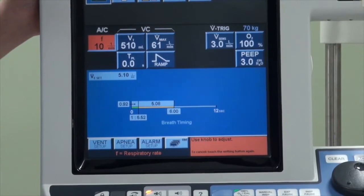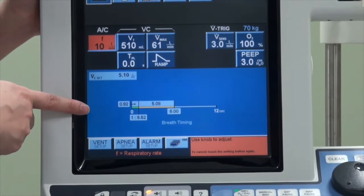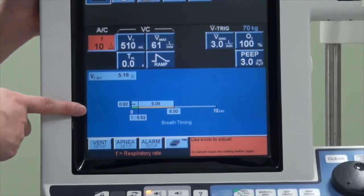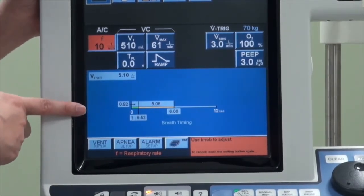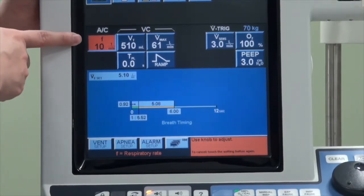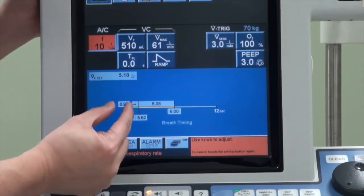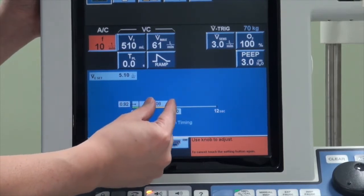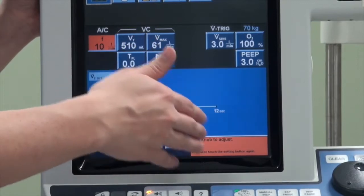You will also notice a second screen that will change depending on the settings above. This gives a representation of the inspiratory and expiratory time. When you set a frequency of 10, your respiratory cycle will be about six seconds, and the machine will tell you how much time is spent on inspiration versus expiration, giving you the inspiration-to-expiration (I:E) ratio.